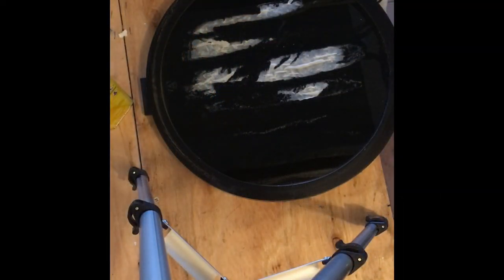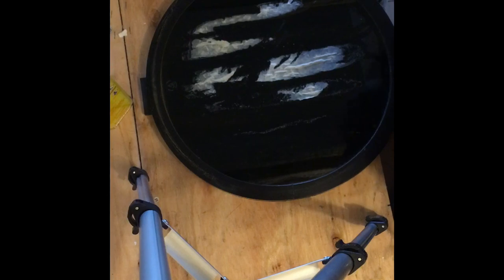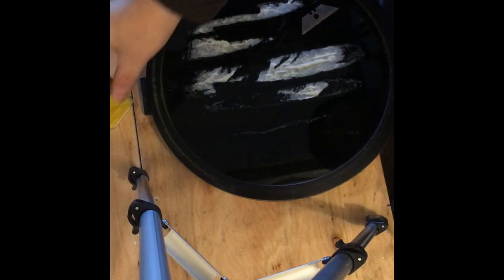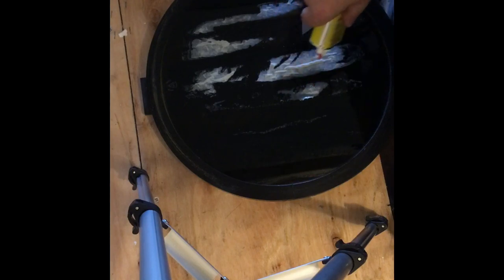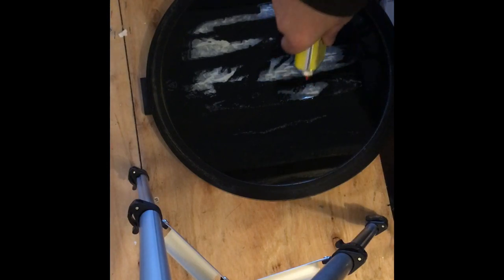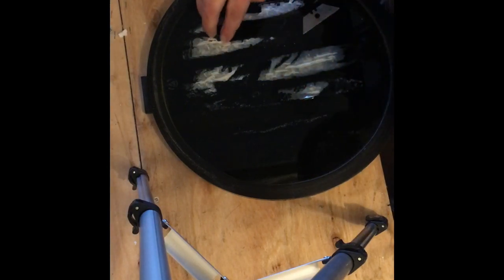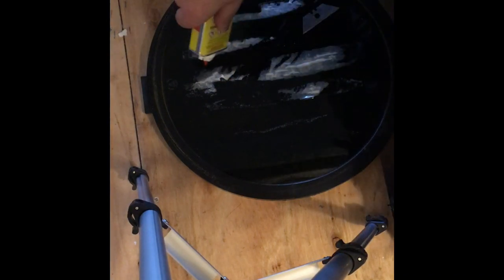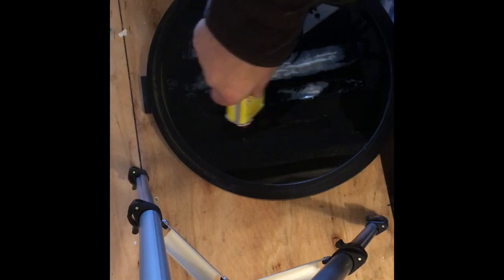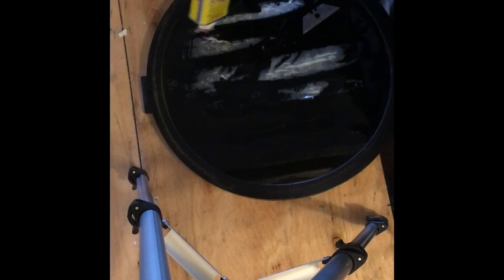So I figured while I'm here I'll just clean up some of these windows with the masking tape. What I've been using is a razor blade and some lighter fluid. I've just been soaking the masking tape - it's rock hard - soaking it in some lighter fluid and using the razor blade to scrape it off.